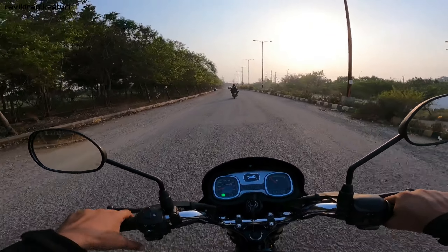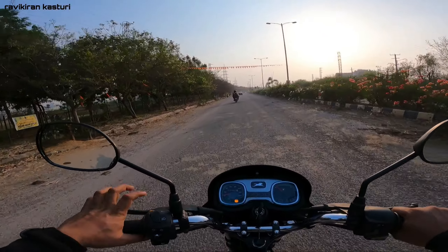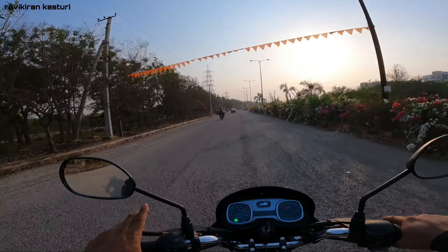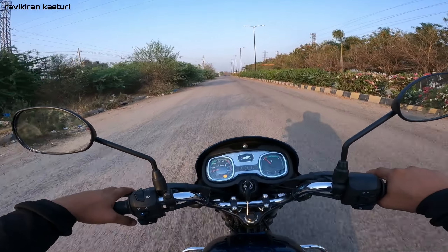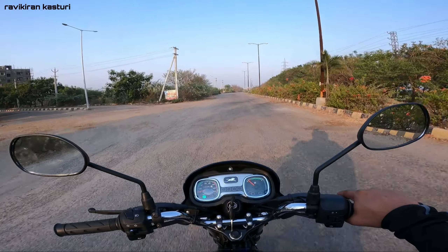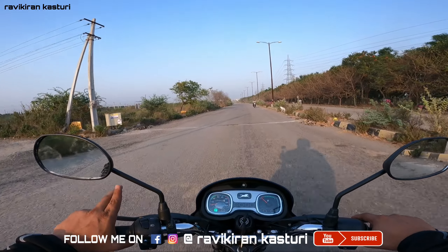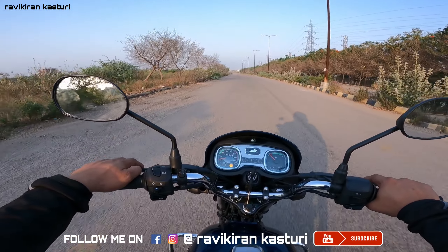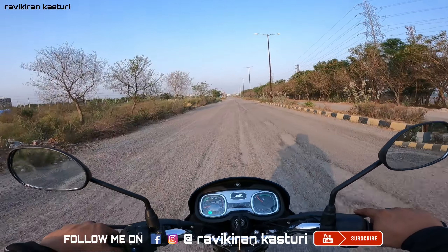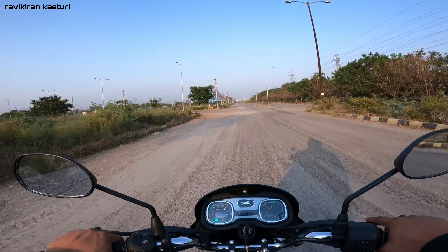Overall, looking at the key points: power-wise it is fine; there are some vibrations on the seat and foot pegs; brakes are good and decent; suspension is very soft; and mileage is expected to be around 60 kmpl. Some of you should test this bike - if you test it, everything will be clear and you will feel every aspect of it. It is a family-oriented, practical bike. Please like, share, and subscribe. Stay connected. My Instagram ID is Ravikiran. This is Ravikiran signing off.